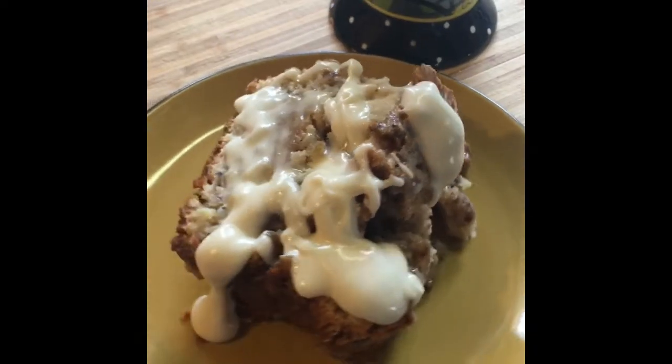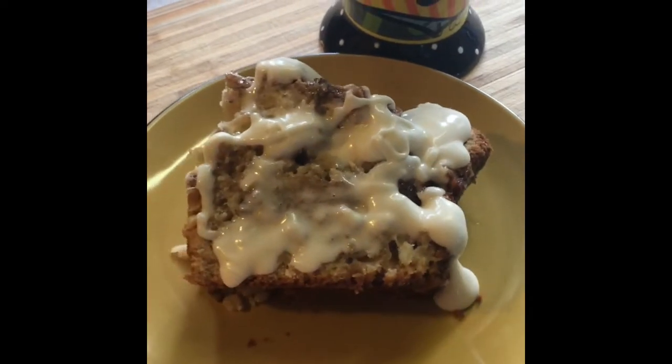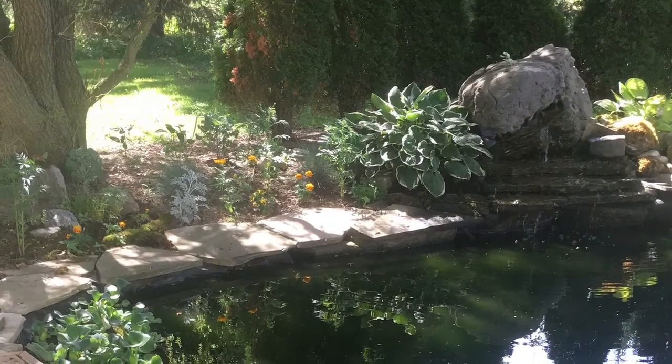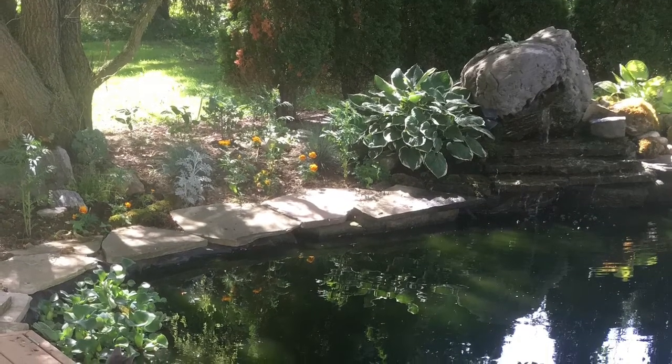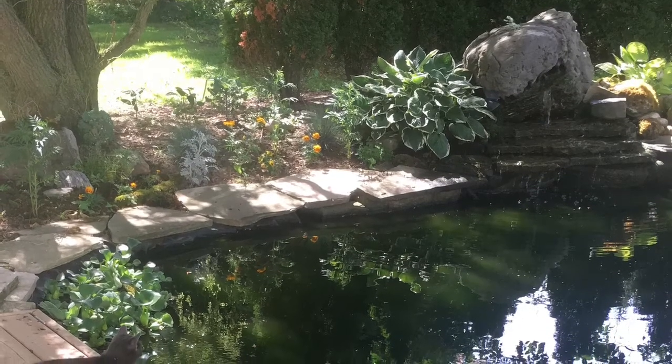And there's my recipe for an apple fritter loaf! I hope you guys enjoy it — give it a try. Please like and subscribe, and comment to let me know how you liked it. Thank you guys for watching, bye!